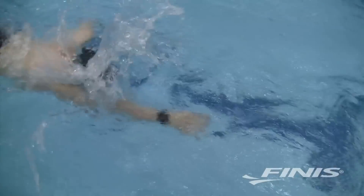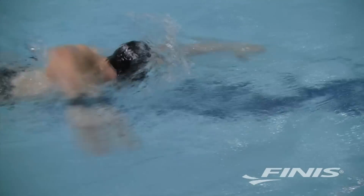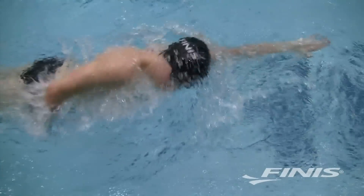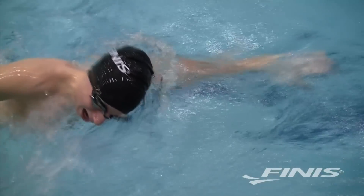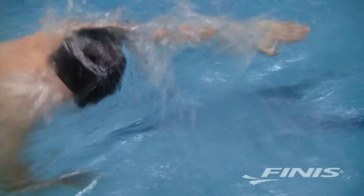The Phanis SwimSense Performance Monitor helps you make sense of your swim workouts by capturing critical data while you train. The monitor straps onto your wrist like a watch and uses high-tech motion sensors to record how far you swim, how many strokes you take, your pace, splits, distance per stroke, and calories burned.